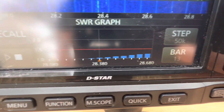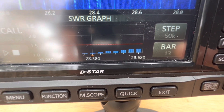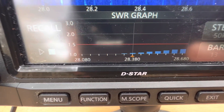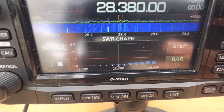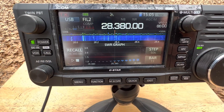We can see it rises up a little bit at 28.680, but right there at 28.380 that's pretty flat — that's almost a one-to-one. I could probably trim just a little bit off each end, but I may just leave that alone. That is awful good.